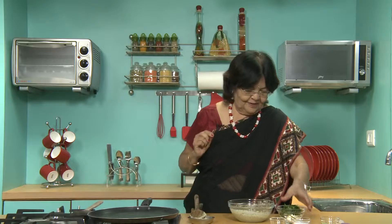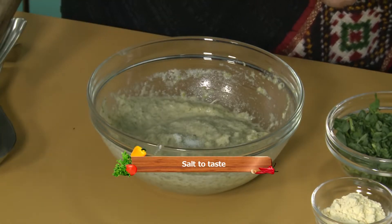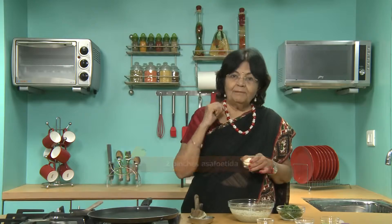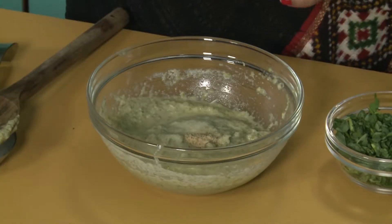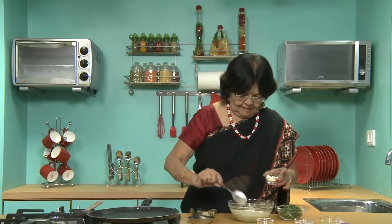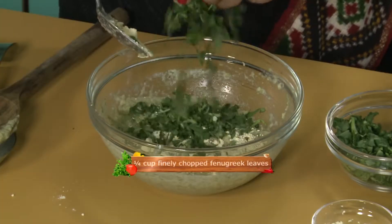Now add salt, add some besan. The besan is a must for every chira — it comes out very fast, so always add a little besan. And finally, fresh fenugreek leaves. If you don't like it — for the children, they don't care much for methi leaves taste — you can add grated carrots or cabbage, just one tablespoon each. It makes a fantastic chira.